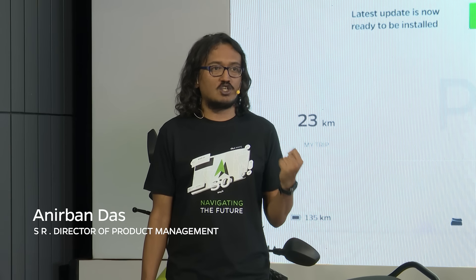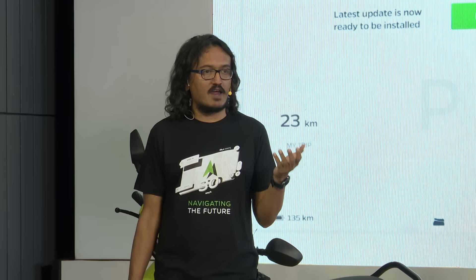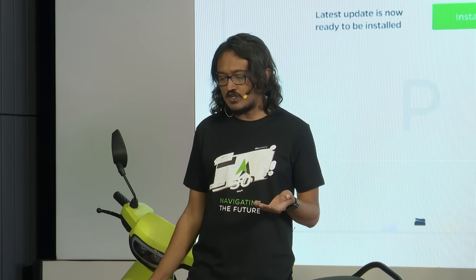Today's the day when we're finally launching our MoveOS version. We will start the rollout of MoveOS for S1 and S1 Pro customers, followed by S1 Air customers starting tonight. And we will complete this by 25th of January.